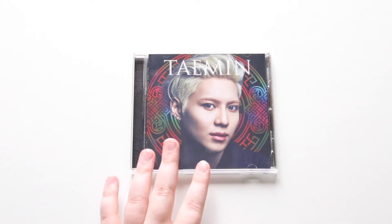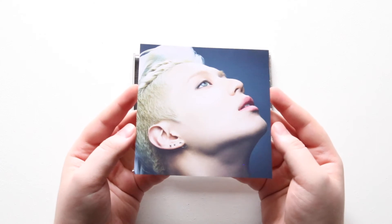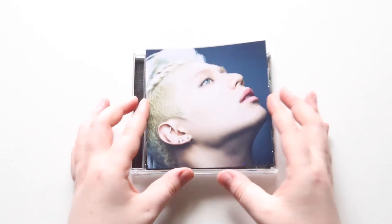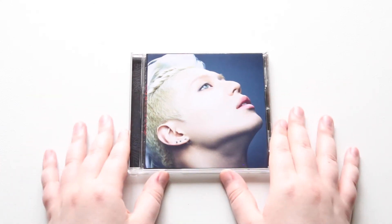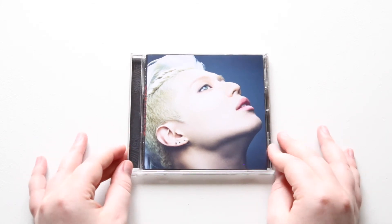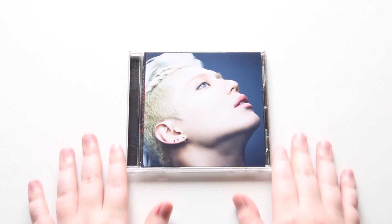The card I got was a close-up of Taemin's face. I know there's one of him with that veil over his face with the crown on. I haven't seen all the images, but I'm glad I got this one — I think it looks beautiful. Taemin is my favorite from SHINee.